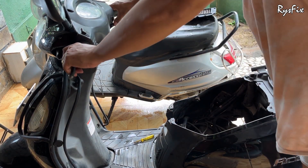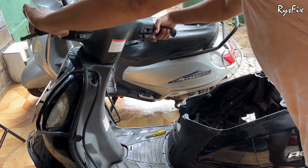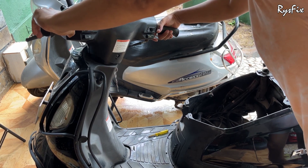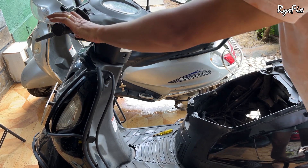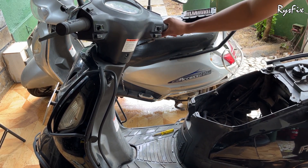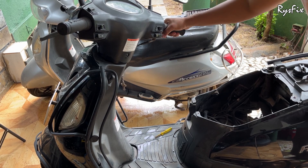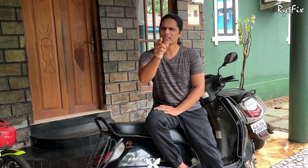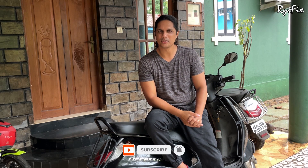Now let's start the bike and check the sound. The sound is coming properly now — but the main thing is that water should not enter the box. After this repair I've ridden this bike a lot in water and heavy rains, and water has not entered my box. So you can definitely try this fix. If you found this video useful, please like and share with friends and family, subscribe to my channel and press the bell icon so you won't miss future videos. Till then, this is Rice signing out — until we meet again.